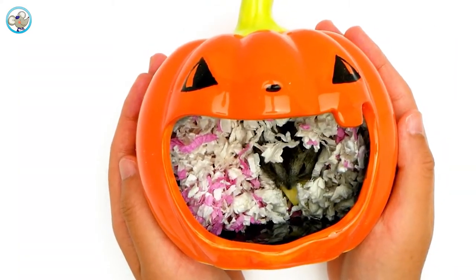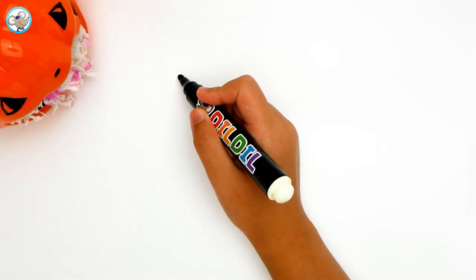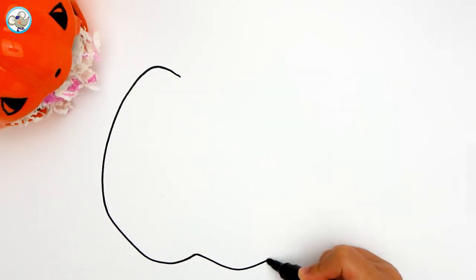Okay, we are going to draw the same pumpkin today. Now let's draw it. We are going to make it the same.